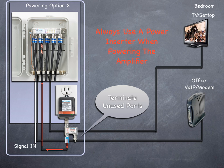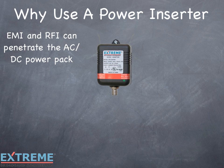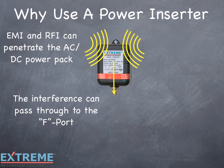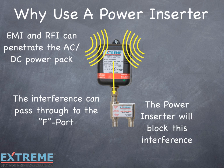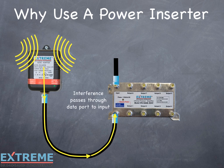Let's look at why a power inserter is always needed when powering the Data Plus amplifiers. Electromagnetic interference and radio frequency interference might penetrate the AC-DC power pack. The interference can pass through the F port and can cause interference with the other ports of the amplifier or out to the system. In this example, we're showing the power pack connected directly to the passive powering port. The interference that can penetrate the power pack travels through the cable directly to the passive port, and will pass through the passive port to the input port or can travel up the drop to the system.